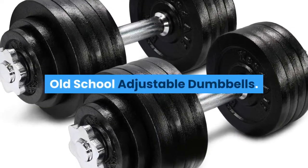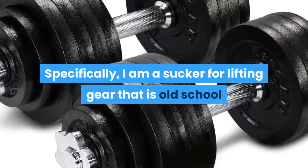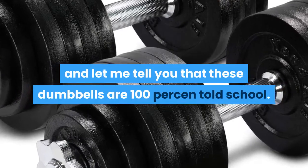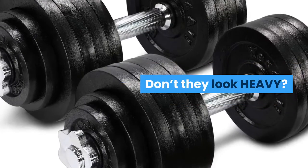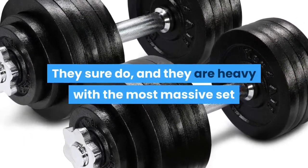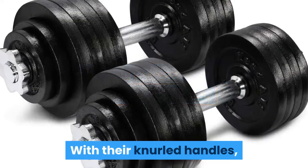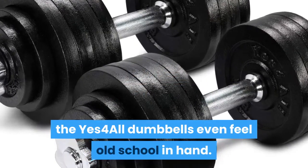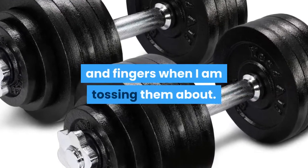I am a sucker for lifting gear that is old school, and let me tell you that these dumbbells are 100 percent old school. Just take a look at the cast iron weight plates — don't they look heavy? They sure do, and they are heavy, with the most massive set tipping the scales at a beefy 105 pounds. With their knurled handles, the Yes 4 All dumbbells even feel old school in hand. I like the way these feel against my palms and fingers when I am lifting them.